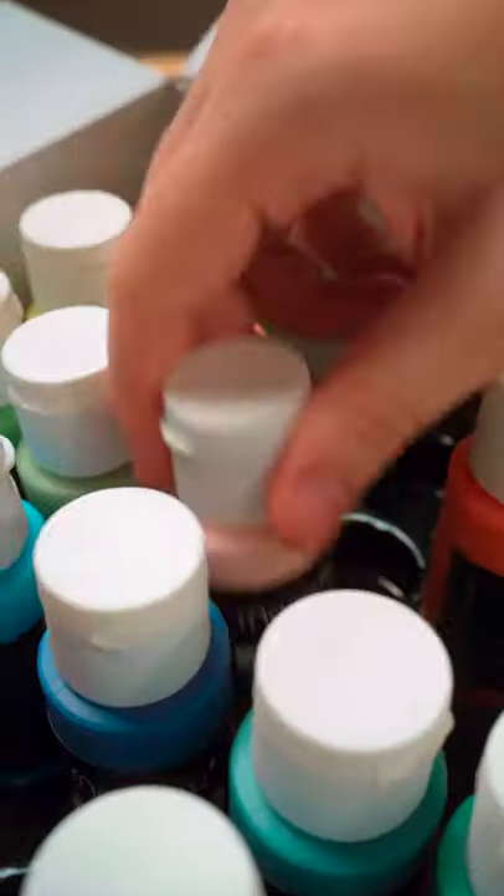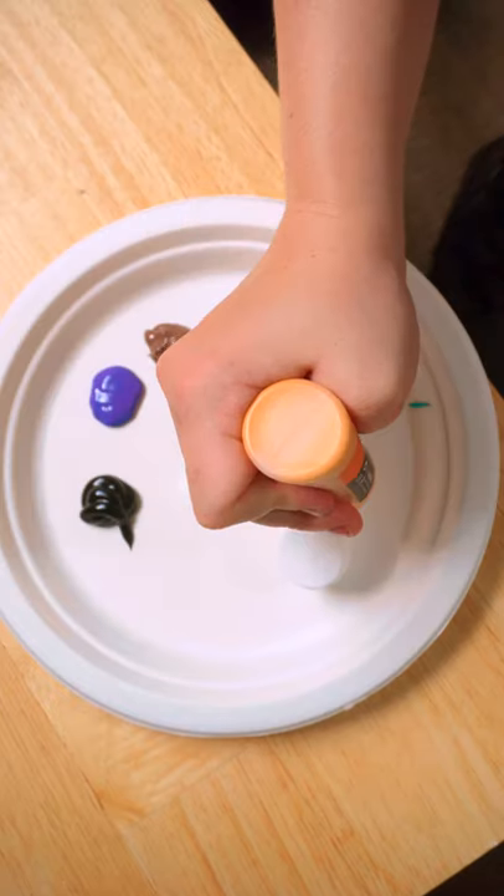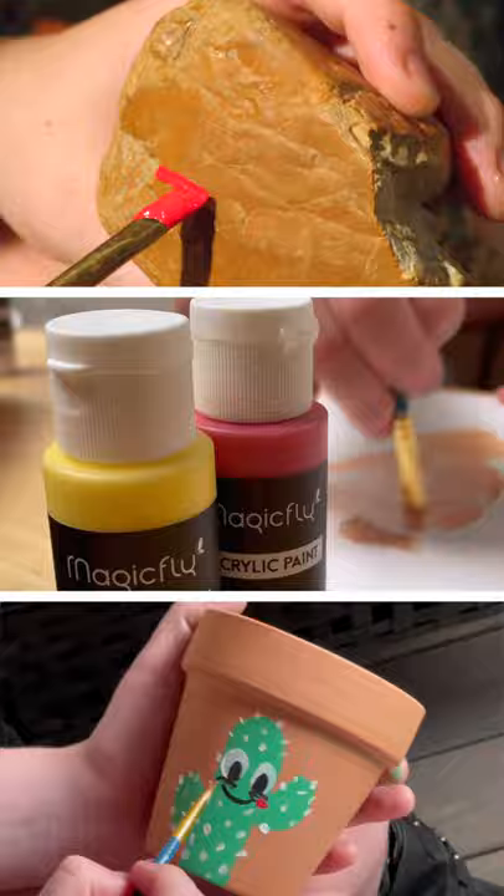Take your creativity to new levels with the Magic Fly Acrylic Paint Set. Included are 30 vibrant colors that are safe, non-toxic, and work with a variety of surfaces.